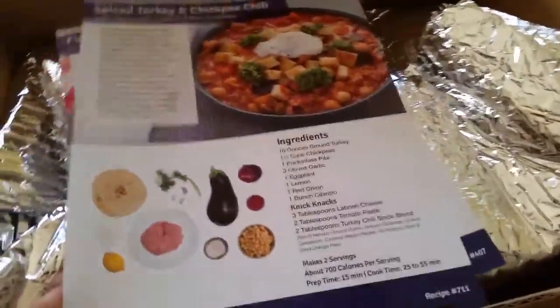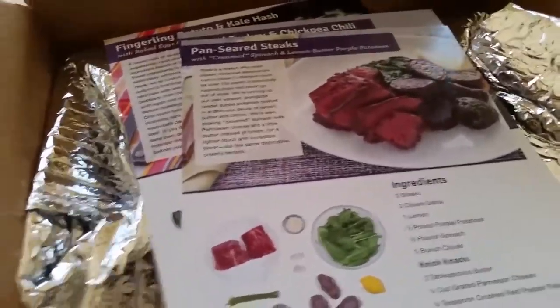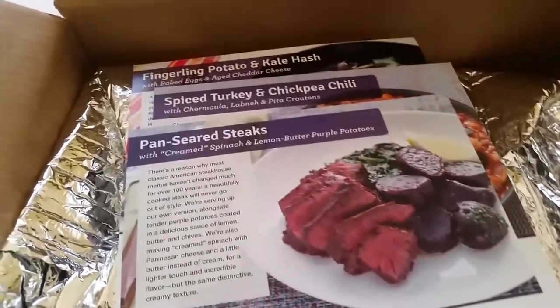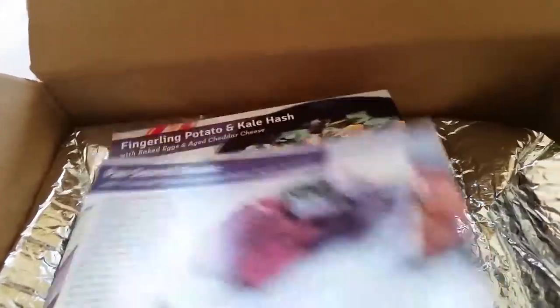This week I got the meals for two, so it came with three recipes for the week: pan-seared steaks, spiced turkey and chickpea chili, and fingerling potato and kale hash.